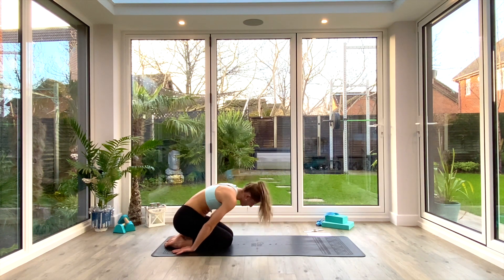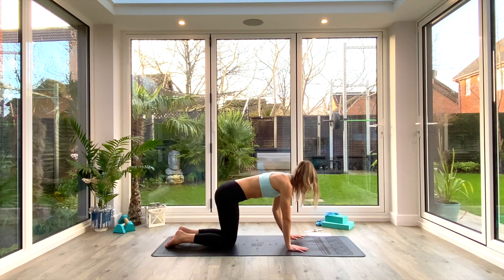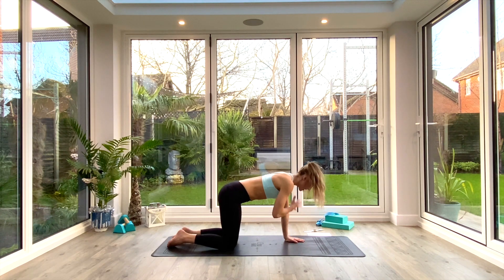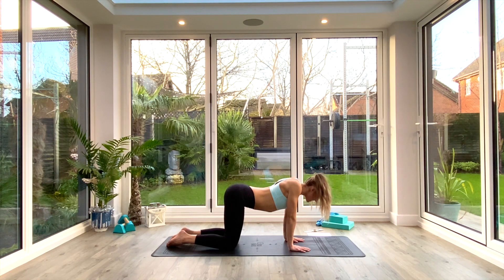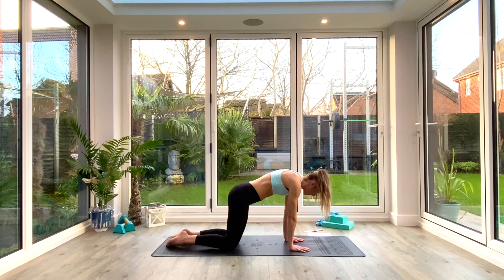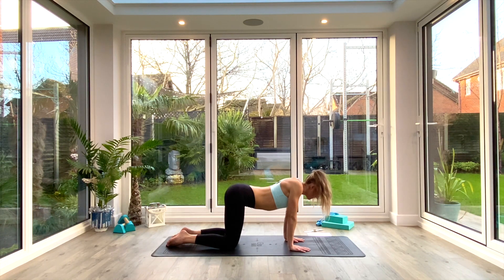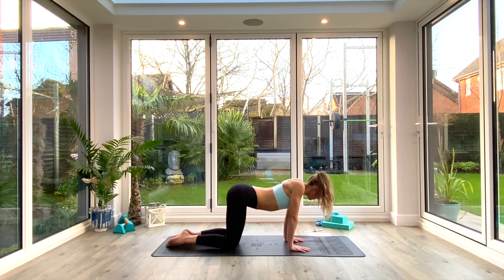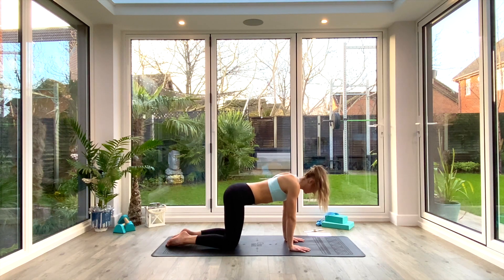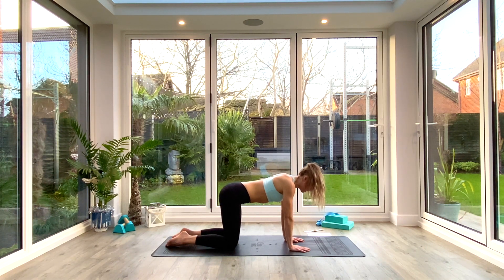Inhale to come all the way up and into a scapular press. Hands under shoulders, knees under hips. You're moving only the area between your shoulder blades — keep the arms straight, let the chest drop through squeezing the shoulder blades together, then press the ground away and pull the shoulder blades apart. Inhale to squeeze, exhale to push the ground away. Three more. This is working your scapula, rhomboids, and all the stabilizing muscles around your shoulders. Last one, then return to a neutral position.